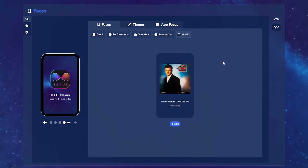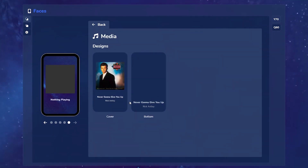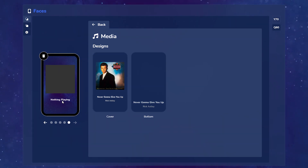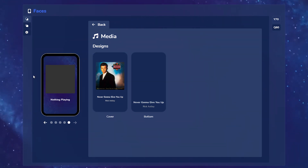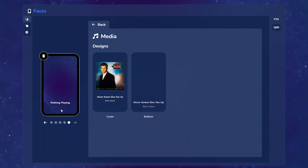Lastly we have the media widget. Here you can add it and choose between two different cover styles. The first is going to center the album art and then show you the song as well as the artist down below. The second option is actually going to fill the entire foreground with the album art of whatever you're playing and then simply show you the details at the bottom.